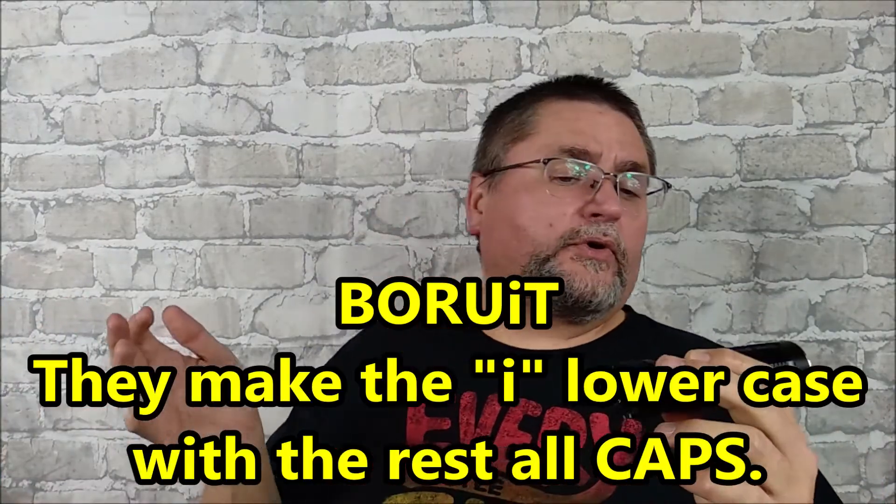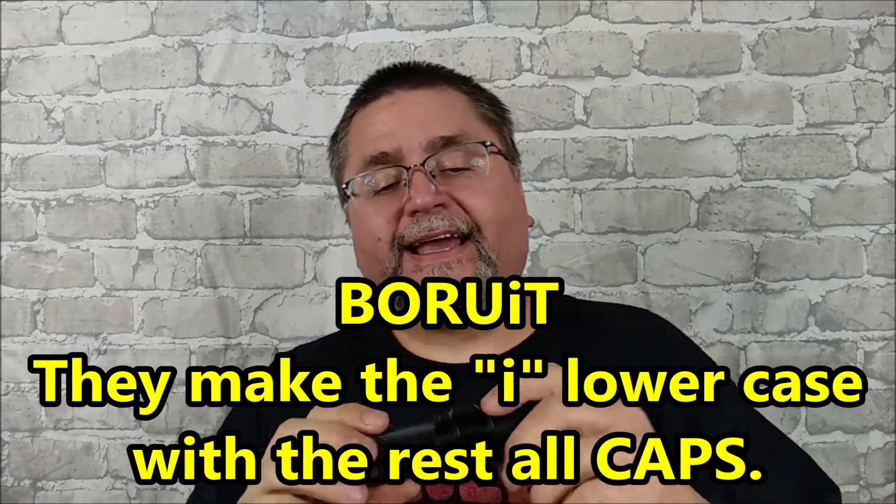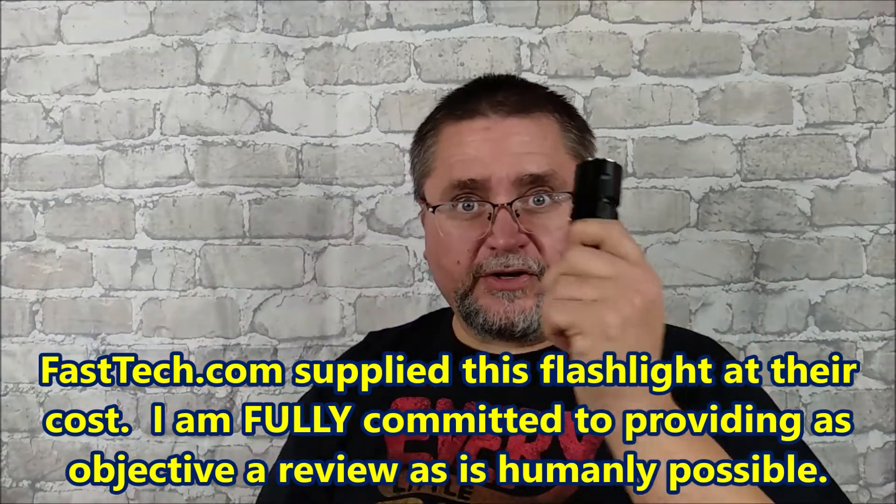Hey folks, this is Jake here at Canadian Cutting Edge. We've got a flashlight as you saw in the thumbnail. I don't know how to say this brand name — I'll just say Borut. I haven't spent the time to find the pronunciation, but I have checked out this flashlight. I've had it now for two weeks. I got this flashlight from Fast Tech, and I've got links down below where you can buy it yourself.